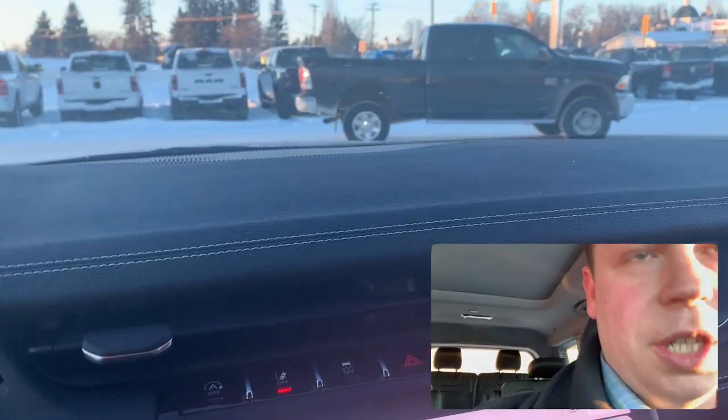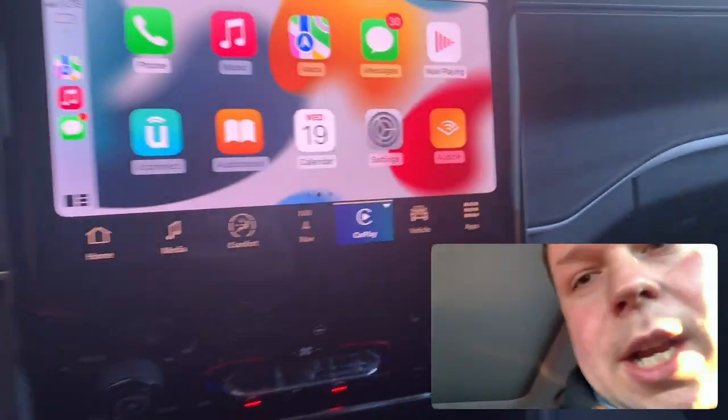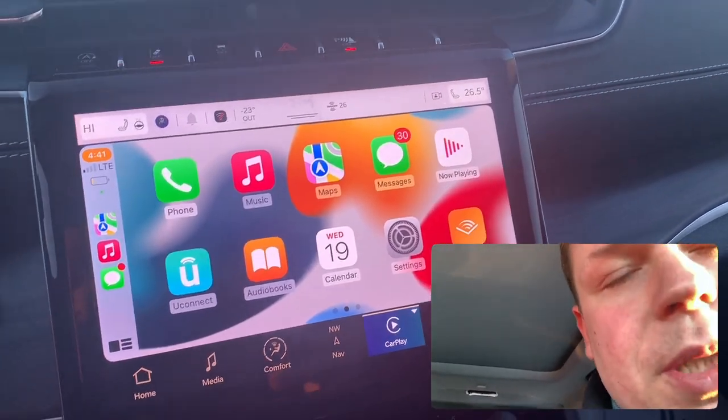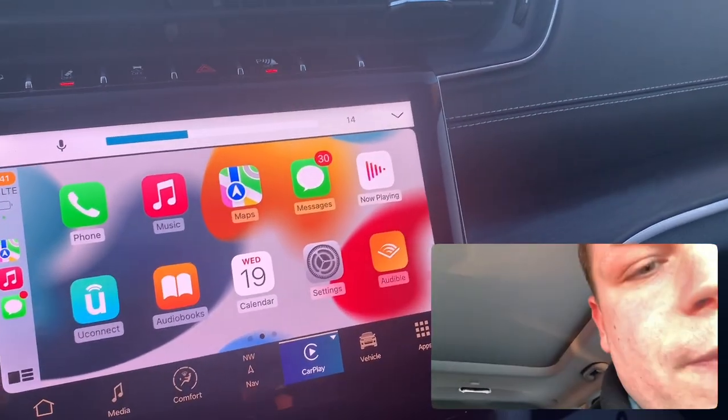I have my phone connected here. This is a Grand Cherokee L, so here I have Uconnect — this one is a 10.1. The one I showed you is only an 8.5 inch.